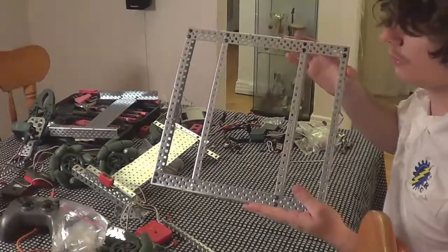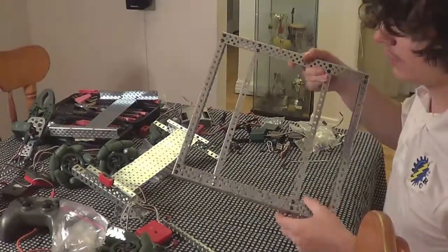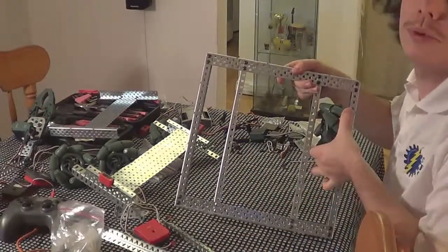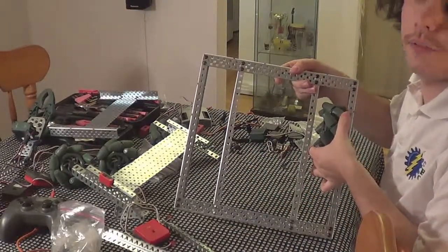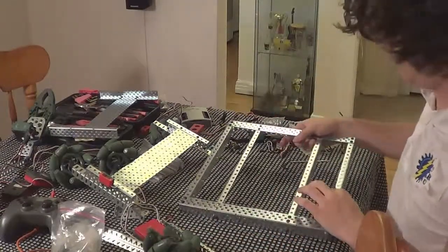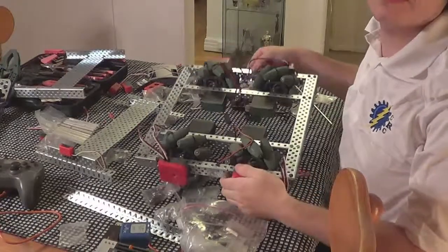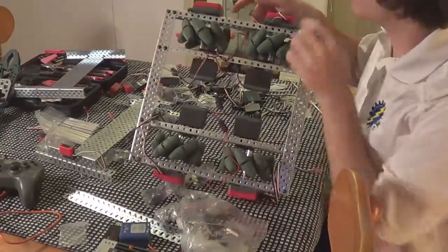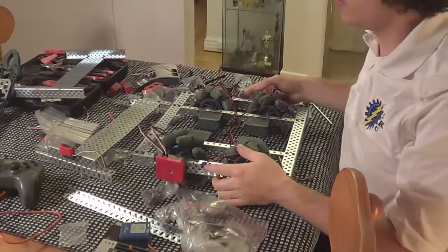Here is what it looks like. I can put the wheels in between those supports, and that's going to allow me to support the wheels on both sides. Now I'm done with my wheels, my motors, and my shaft encoders, because I'll need them in another tutorial.